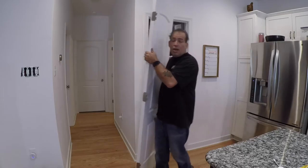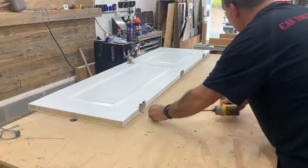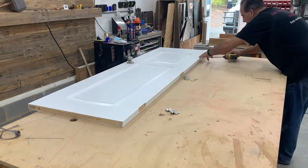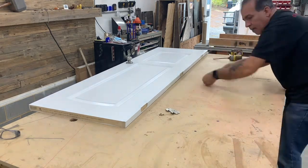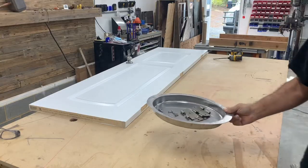Alright, heading out to the shop and take care of this. Always have some type of tray or something to put it in. I'm taking out some balsam.